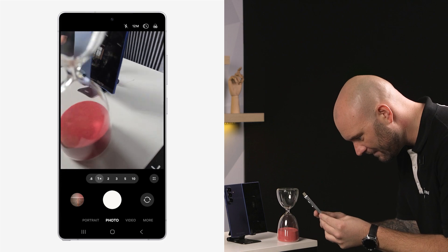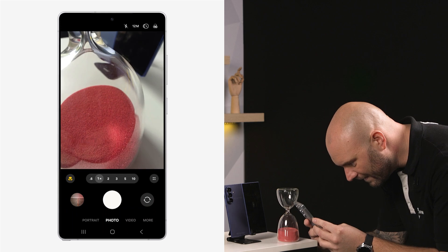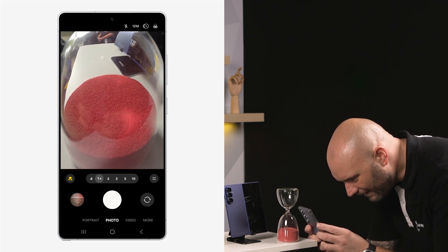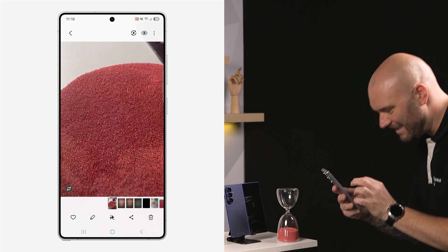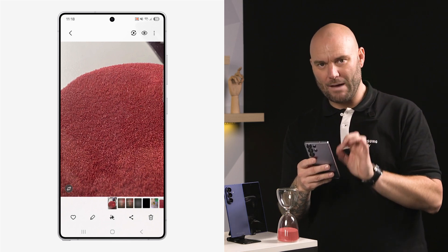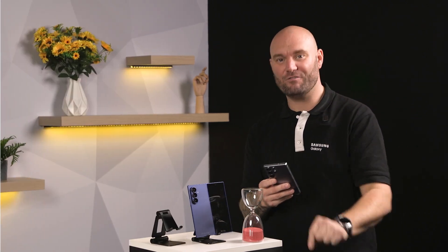I'm going to zoom in just here — do you see that jump? That tells me I'm now using macro mode, and I can zoom all the way in. Getting down low, I can take a photo and you can see each individual piece of sand using that macro mode lens on the S25 Ultra. It uses scene optimizer automatically, and you're going to get some fantastic crystal clear photos about two to three centimeters away from a particular subject.